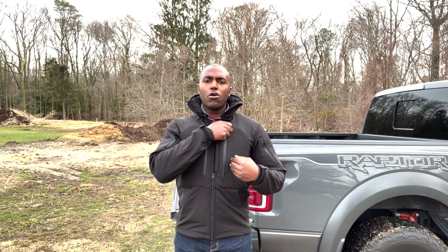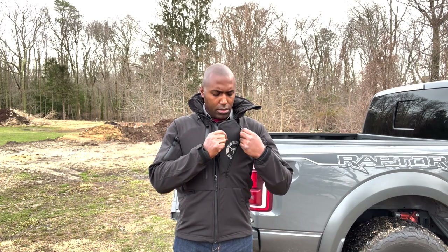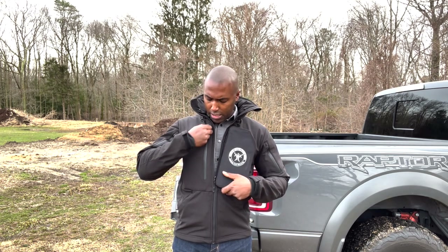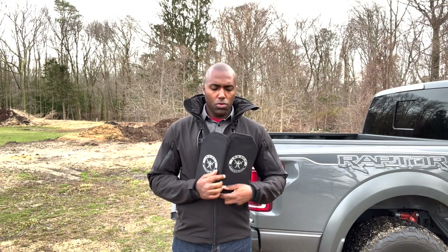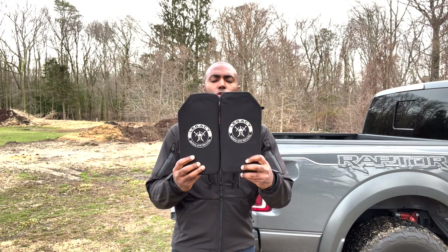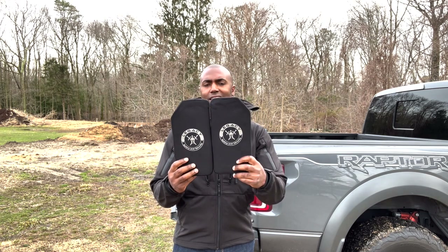Let's get back to those armor panels. We have two separate panels that give you that armor protection. These panels are actually custom sized for this jacket, so you're not going to be able to find these panels anywhere else. This is for the left side of the jacket and this is on the right side of the jacket. When you put these panels together, you're going to see a panel that is a little bit bigger than a 10 by 12 panel.